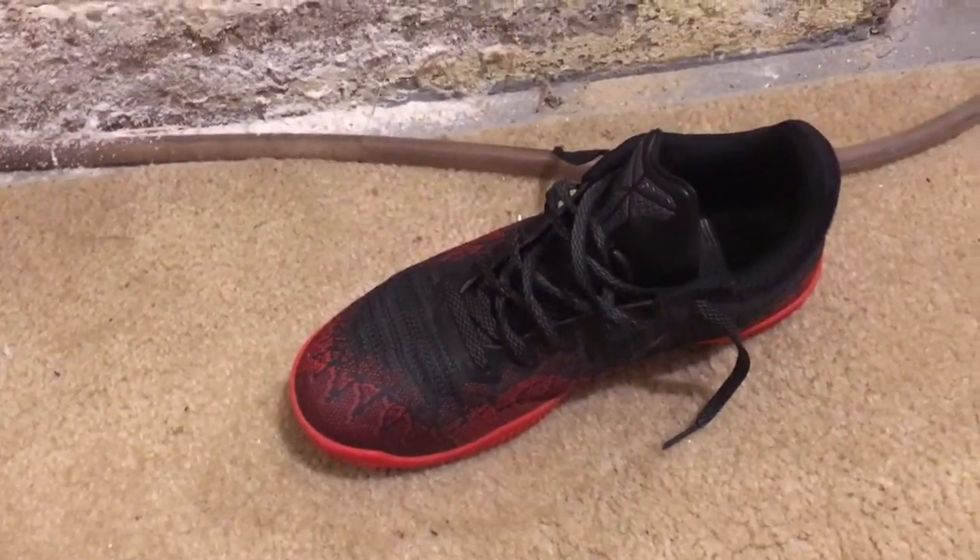My overall rating for the Nike Kobe Mamba Rage Premium shoes is going to be an 8.75 out of 10. I definitely recommend these shoes, and the best part about them is they're a budget model. So if you want to cop these shoes, I would tell you to. That was my review for the Nike Kobe Mamba Rage Premium — I'm out, peace.